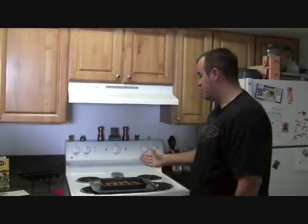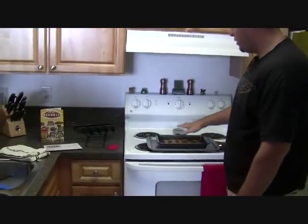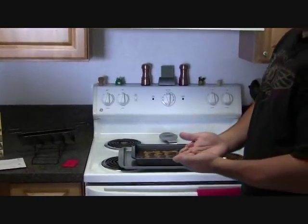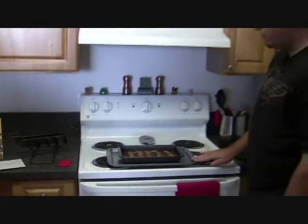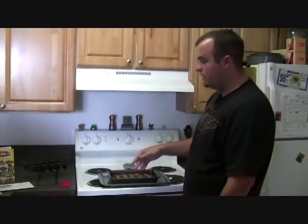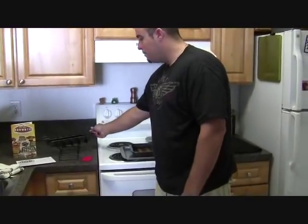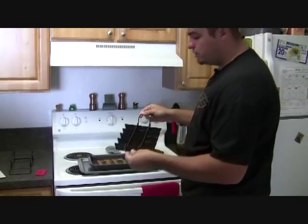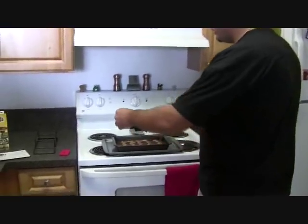We just mixed up our brownie mix — you mix it up just like you would any other brownie mix. You pour it into the pan. Obviously, before you pour it in, you put the removable bottom on the bottom. They recommend that you either line that with foil or put it on top of a cookie sheet in case any of it leaks out, so we've put it on top of this cookie sheet. Then you grab the divider. All this stuff is non-stick, but we just lined everything with a little bit of butter to assist with removing it when done.